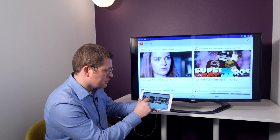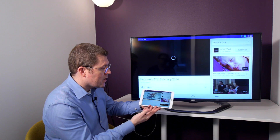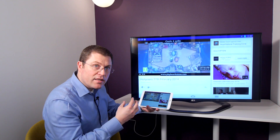Here for example, we see YouTube. In the same way, I could use Netflix, LoveFilm, or any other kind of content which I can get off the internet.